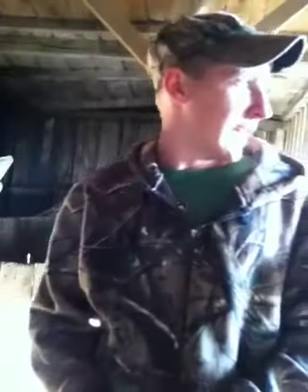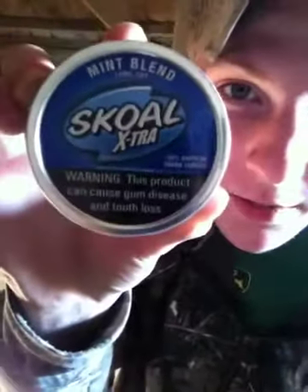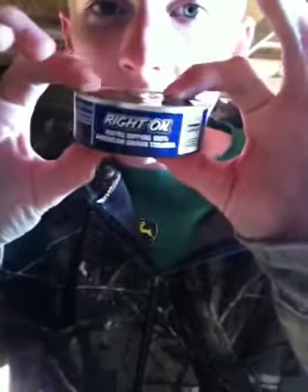The dip I will be reviewing today is Skull Extra Mint Blend. I have never tried this before — completely uncracked — and I have never tried this before in my life, so I don't know what to expect.